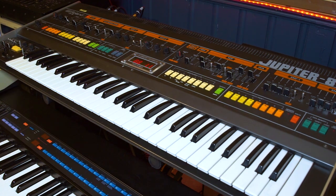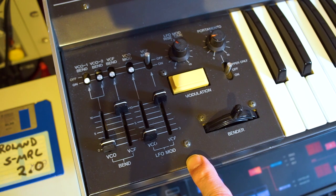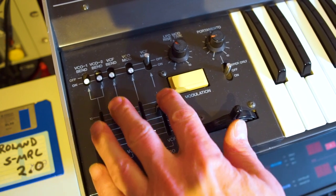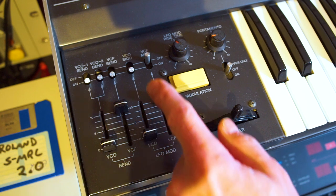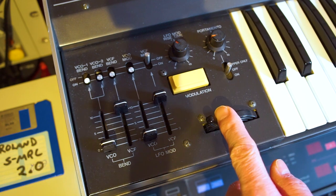One of the cool things on the Jupiter 8, especially since it's so old, is that you can program the bend wheel to change the filter cutoff, the VCF, if you want to do more than just change the pitch. And that's what I use to make that filter cutoff sound on the lead going on top of this arpeggiated part. Let's have a look.